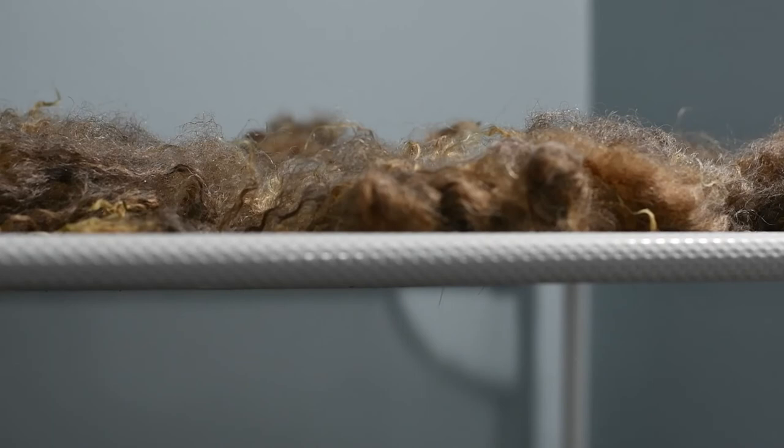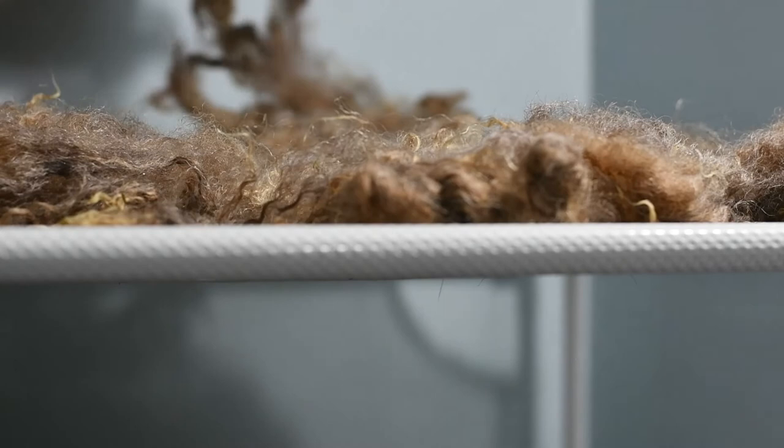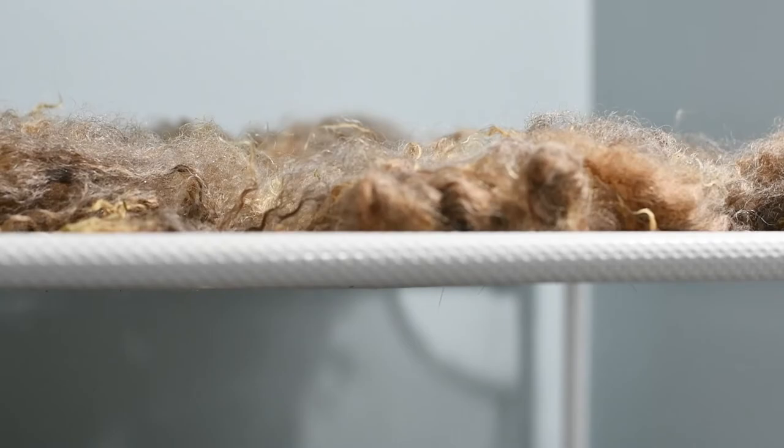At this stage you can also wet pick — wet picking is when you see any bits that didn't come out during the wash, like little prickly hay or anything you missed, and you just pick it out. It's actually way easier to wet pick than dry pick when you're skirting.